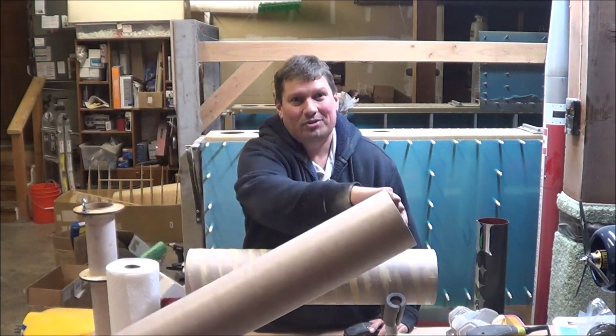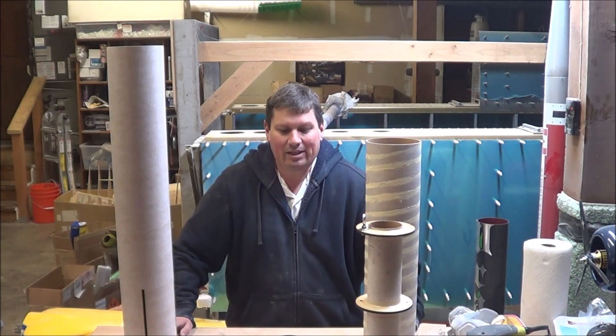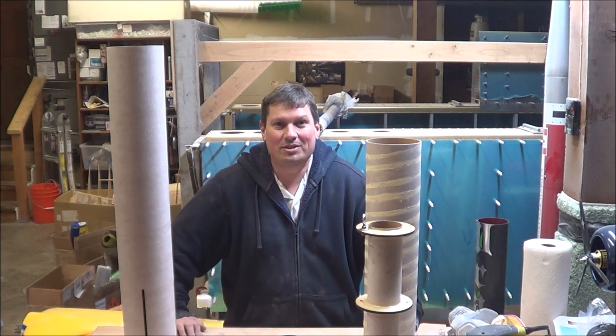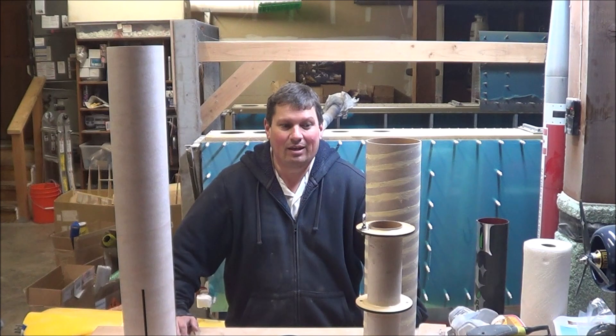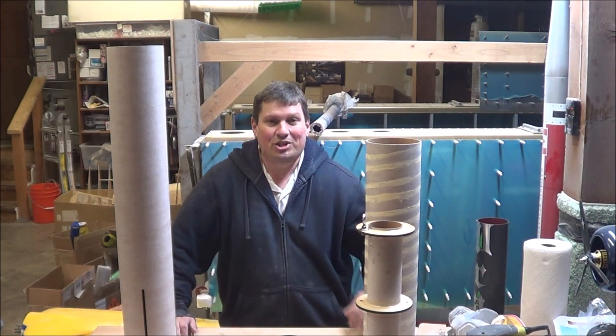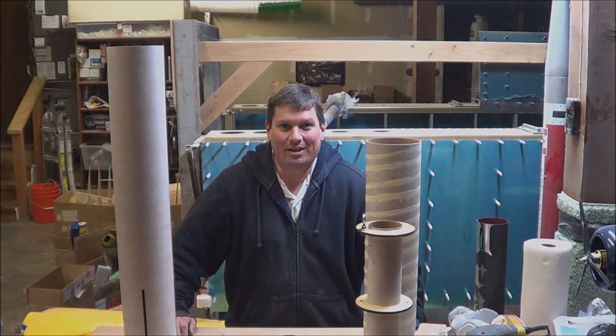After I do the second body tube, that's it for this week. So far we've built the motor mount assembly, gotten the fins ready for installation, and started work on filling the body tube spirals. When I come back next week, we'll finish taking care of the body tube spirals, get the motor mount and the fins installed. See you then.